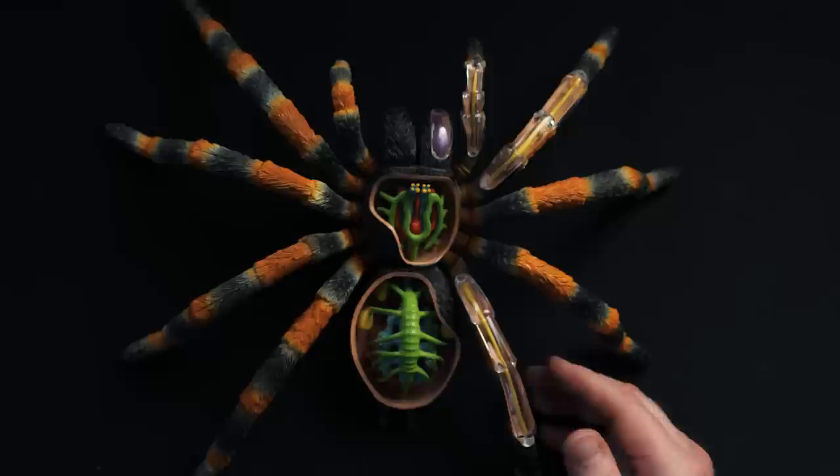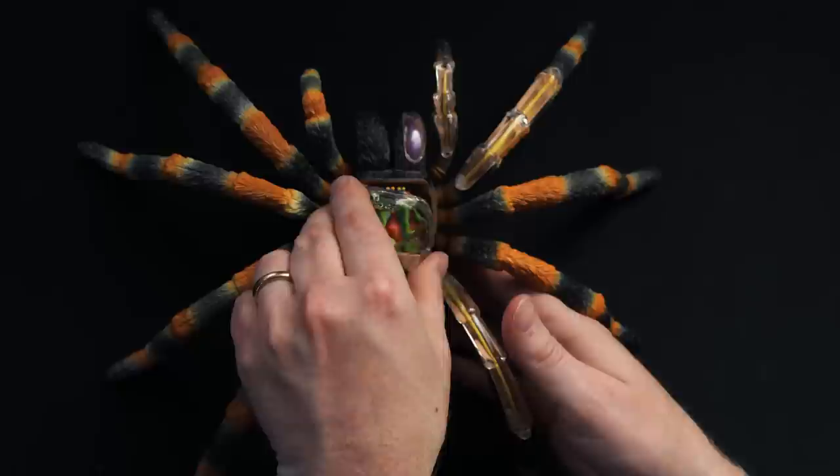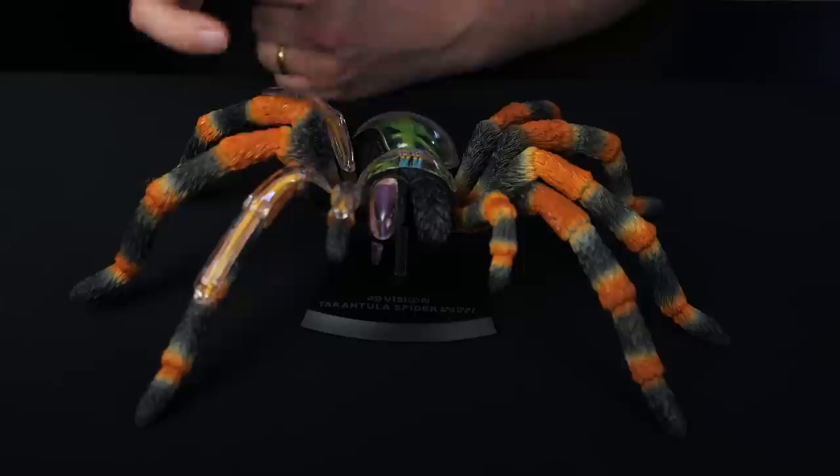They had these cool little see-through domes you can put on there so the insides don't come spilling out. So now we have a completely assembled tarantula.